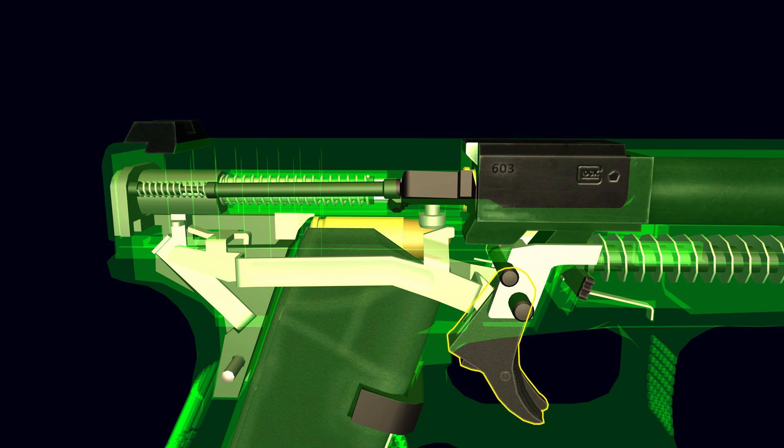As the trigger is pulled, the firing pin is then fully cocked. At the end of its travel, the trigger bar is tilted downward by the connector, releasing the firing pin to fire the cartridge.